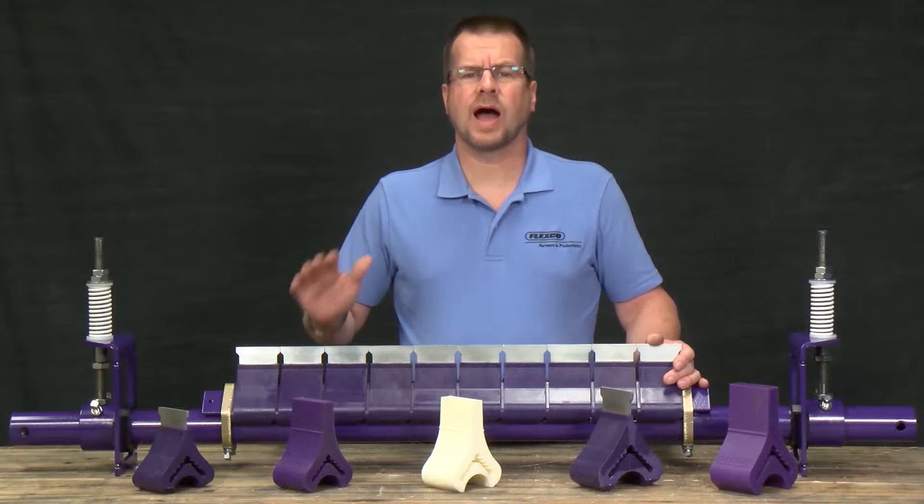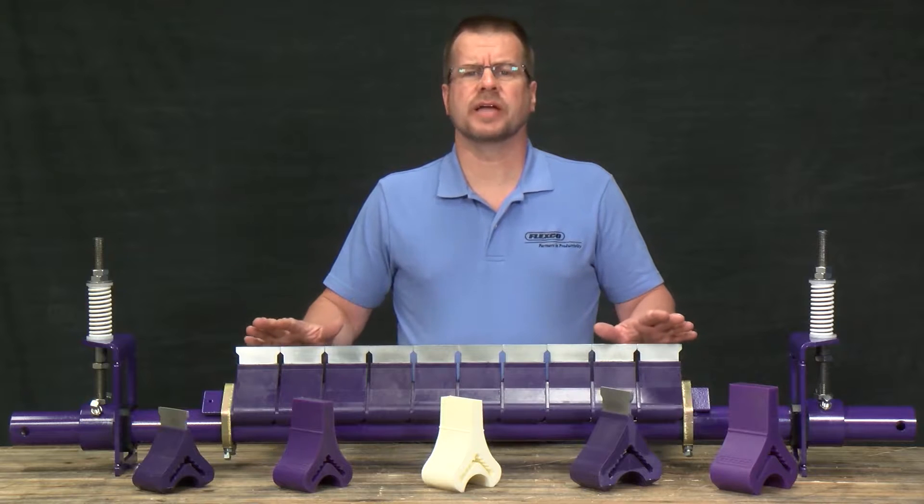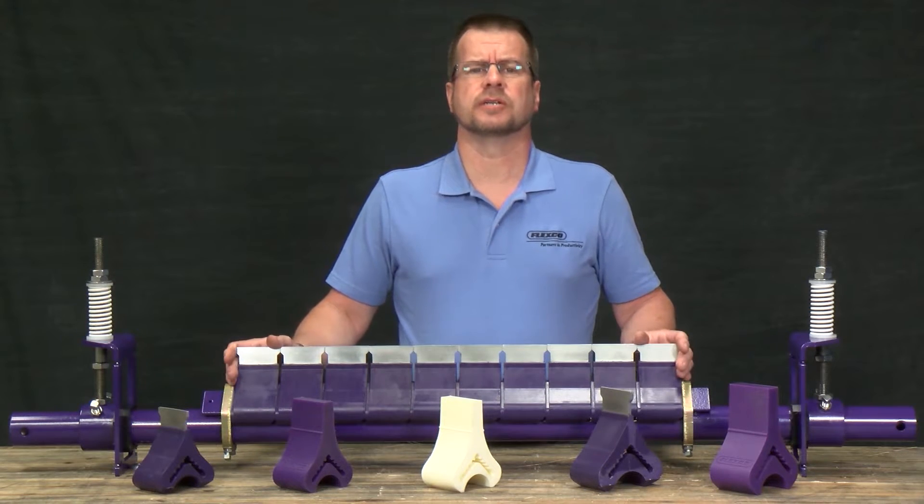I'm here today to talk to you about the Y-Type Secondary Belt Cleaner. The Y-Type is ideal for light to medium duty applications where price is a consideration in choosing a cleaner.